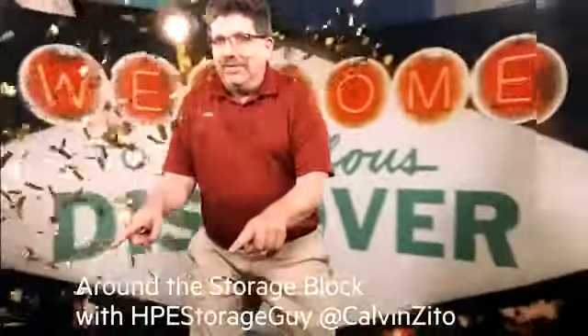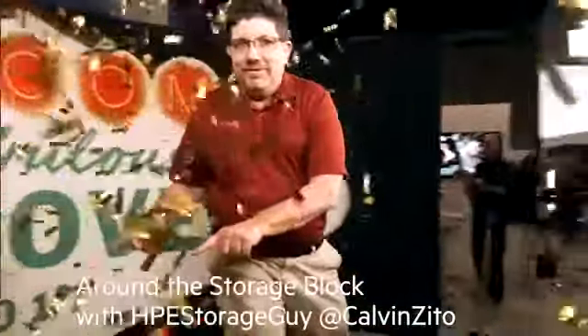Welcome to the Hewlett Packard Enterprise Around the Storage Block video blog. I'm your host, HPE Storage Guy, Calvin Zito. I have the opportunity to be at Hewlett Packard Enterprise here in Houston, and we've got an announcement coming with new Gen 10 servers. I was able to get Shrikant to spend some time with me. Shrikant, why don't you introduce yourself to everybody?